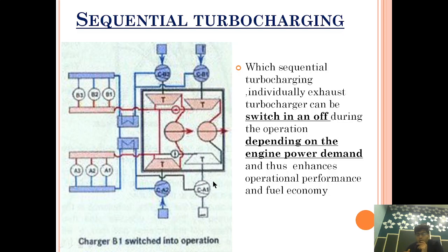Now as we increase the load from 40% to 60%, a third turbocharger is brought into operation. As load increases, more exhaust energy is generated than the two active turbochargers can efficiently use alone. So we switch on the third turbocharger to also utilize that additional energy, matching the air supply to the increased engine power demand.